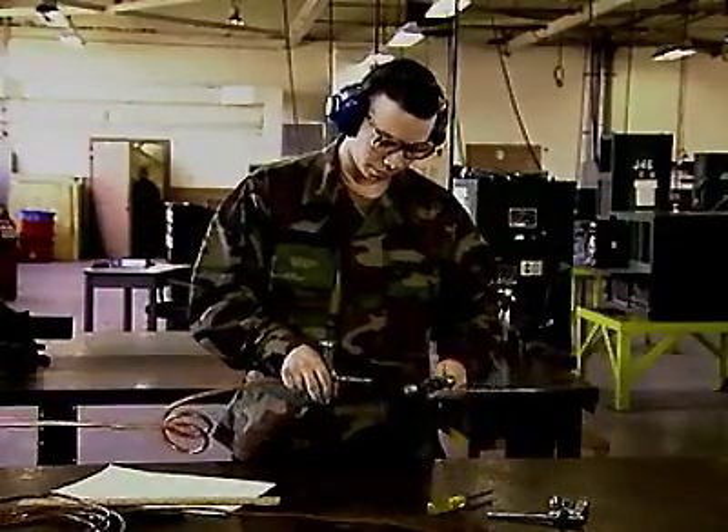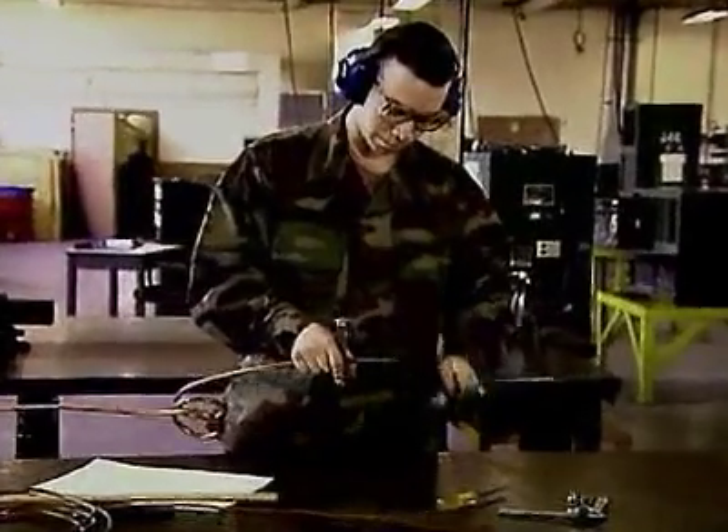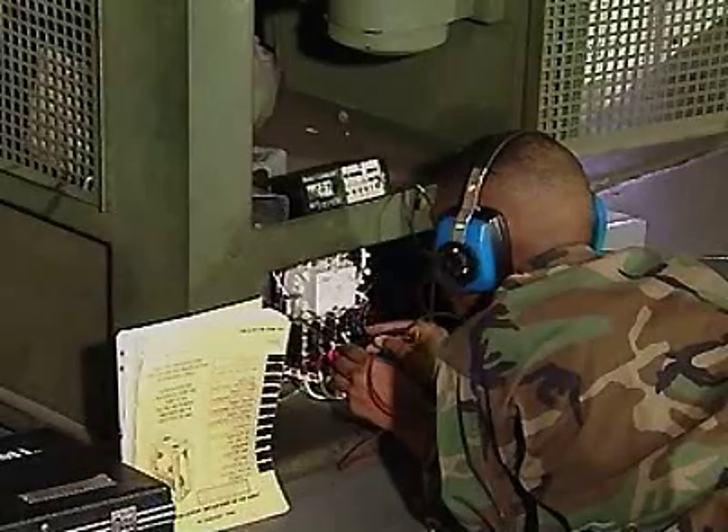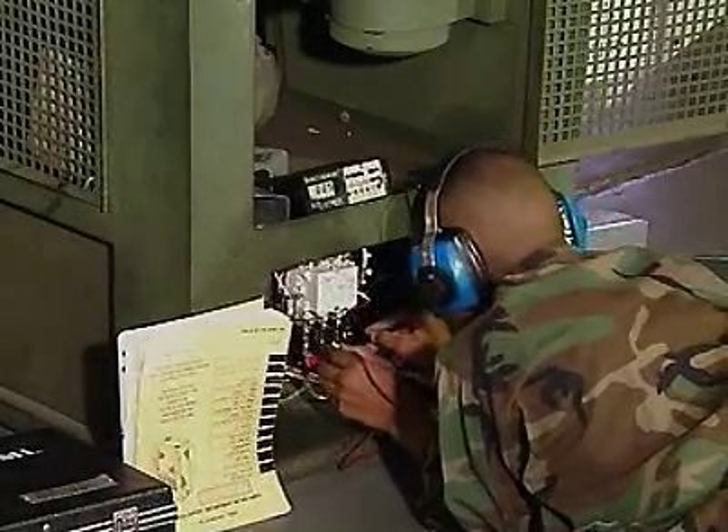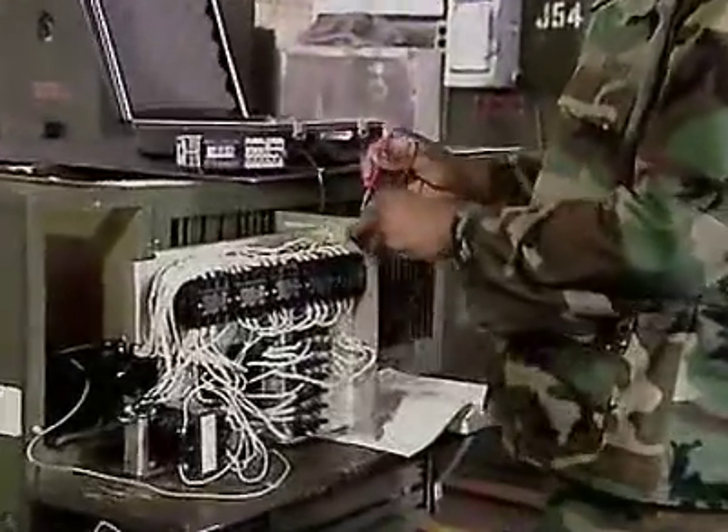Military Occupational Specialty: Utilities Equipment Repairer. These soldiers make sure the Army's special purpose equipment remains operational in any environment and that vital refrigeration and air conditioning equipment is inspected, repaired, and remains working.